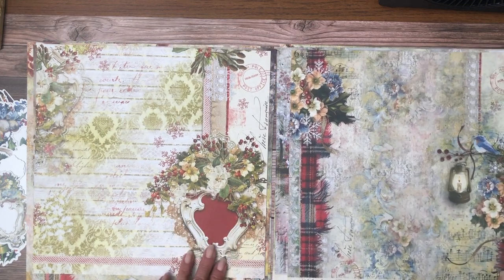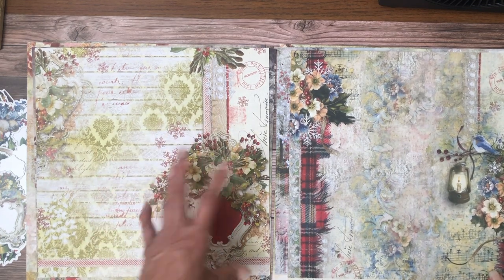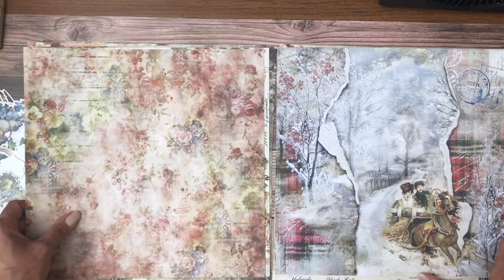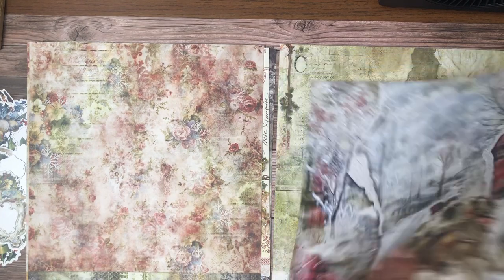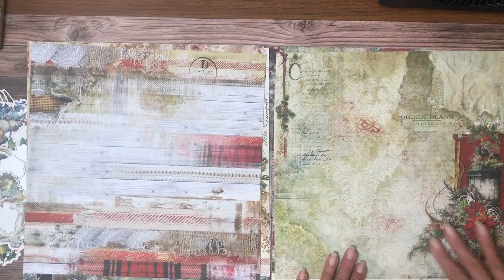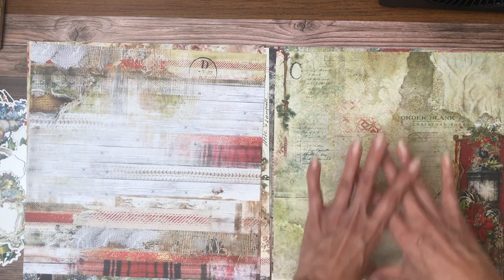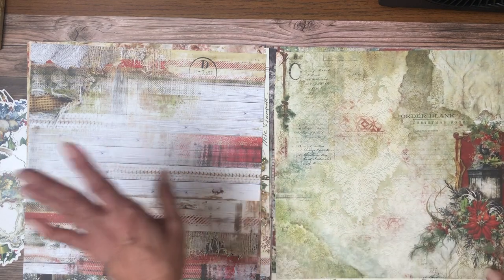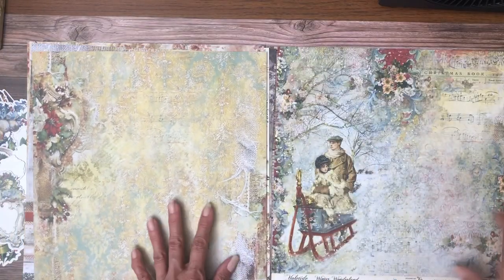That would be another really pretty image on the cover if you fussy cut around it and use it as the main part of your cover. I may say that a couple of times because I actually haven't seen the collection — we're looking at it at the same time. You've got kind of a stripe page; they're really designed to use in a 12 by 12 layout so you still have plenty of photo space, but I can definitely see cutting this down and using it in a mini album too.